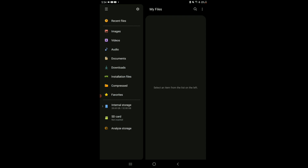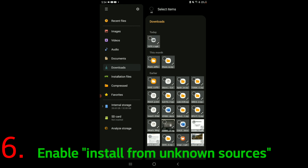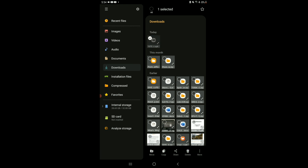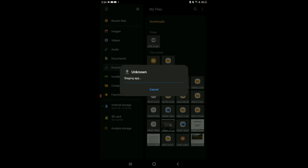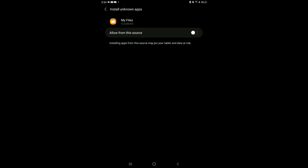If you're installing an APK to your device for the first time, you might encounter a challenge in that you'll have to enable 'Install from unknown sources,' which is found in your Settings under Security. So if it's not installing right away, you'll want to enable that feature. This includes installing APKs from unknown sources outside of the Google Play Store.